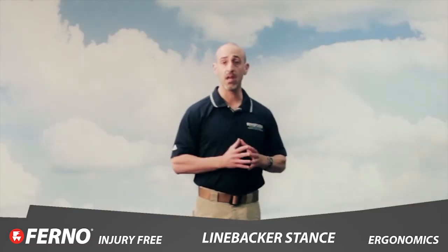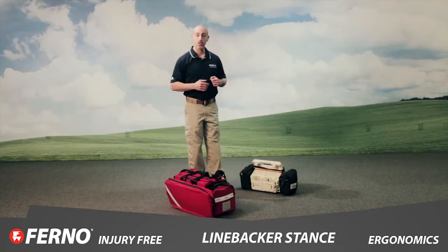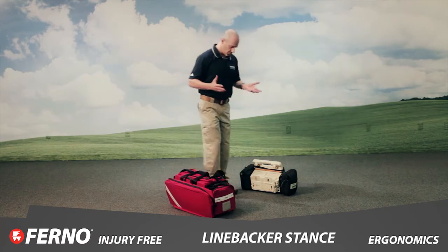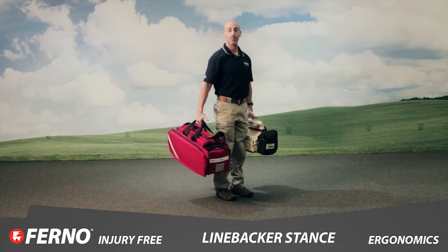And let's apply that to what you do every day in the street. Right now, common situation here — we may simply bend down, pick up our gear, and I've used nothing but my back.